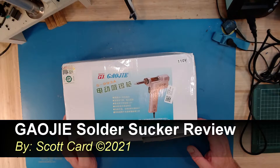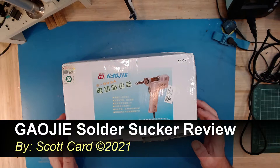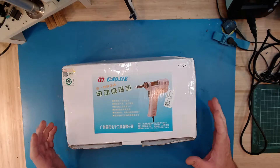Hi everybody, Scott Cart here. Today I have another presentation for you. Today I have something that I've been longing for for many, many years, and that is an automated solder sucker.